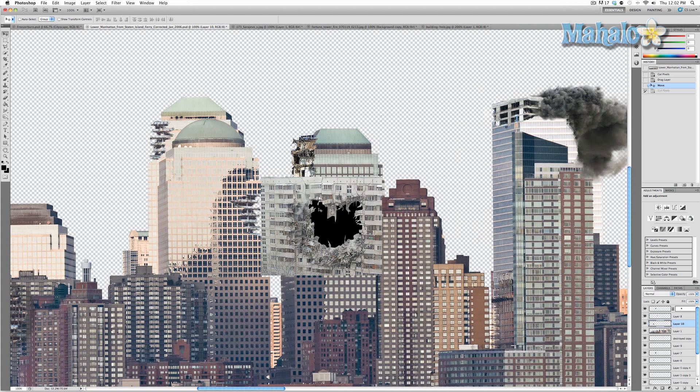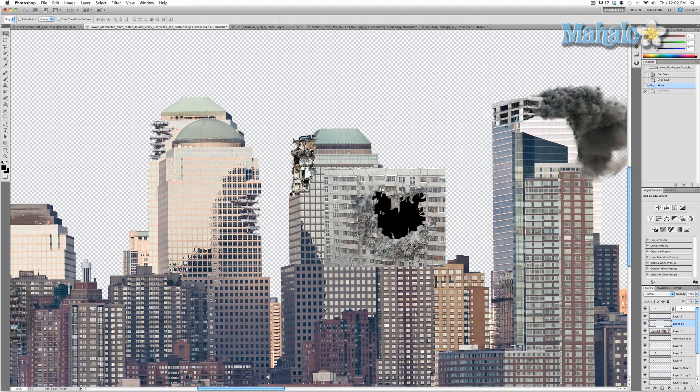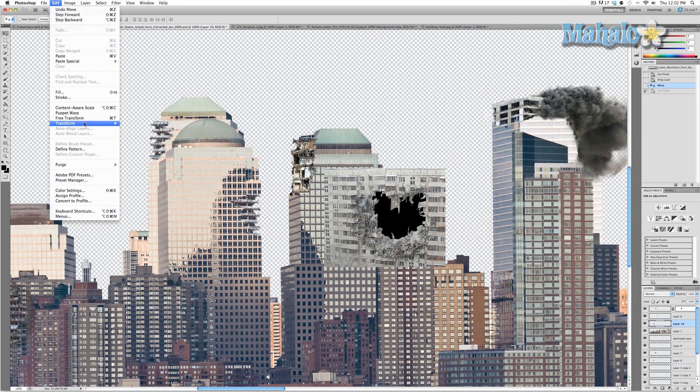One thing you'll notice is that the angle is off, so I'm going to correct this. The first thing I'm going to do is go to Edit > Transform > Flip Horizontal. That helps a little bit with the angle of this building compared to the angle of the building I'm going to put the hole in.